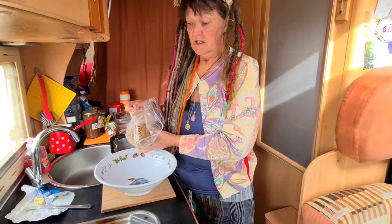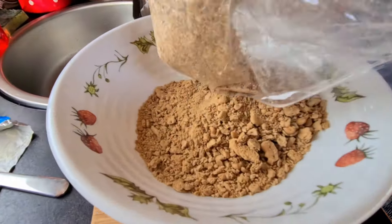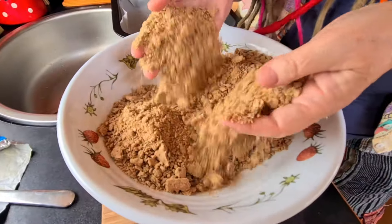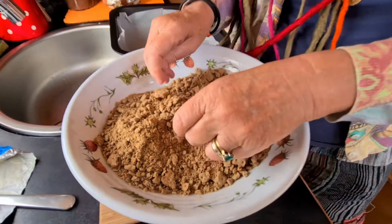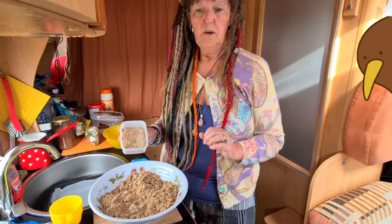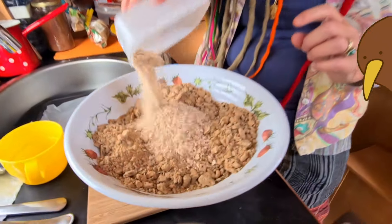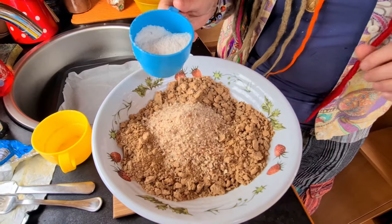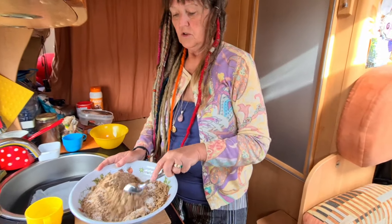Put your crushed biscuits into a large bowl. This is a fairly good consistency — not all the biscuits are crushed up, that's why I did it by hand and not in a machine. We're going to add half a cup of crushed nuts — I'm using hazelnuts — and three quarters of a cup of coconut. Mix the nuts and coconut into the biscuits.